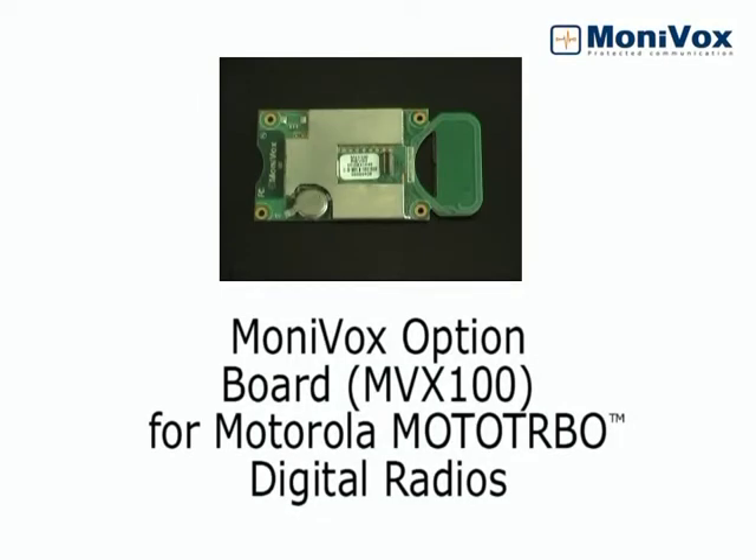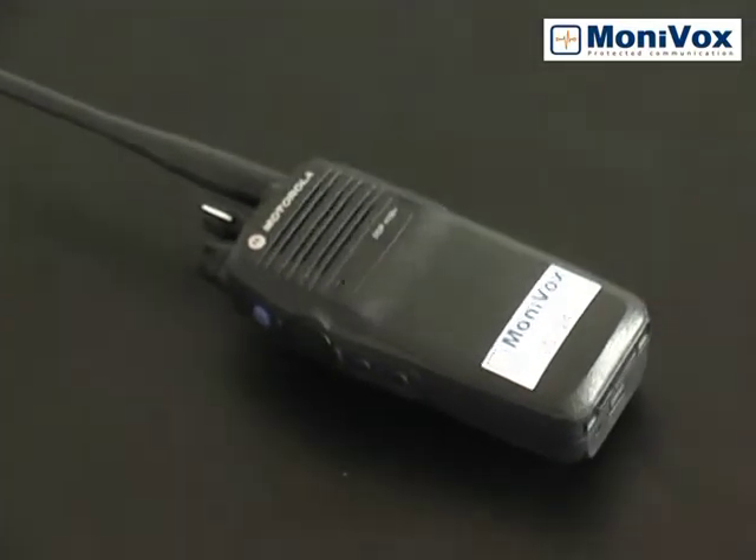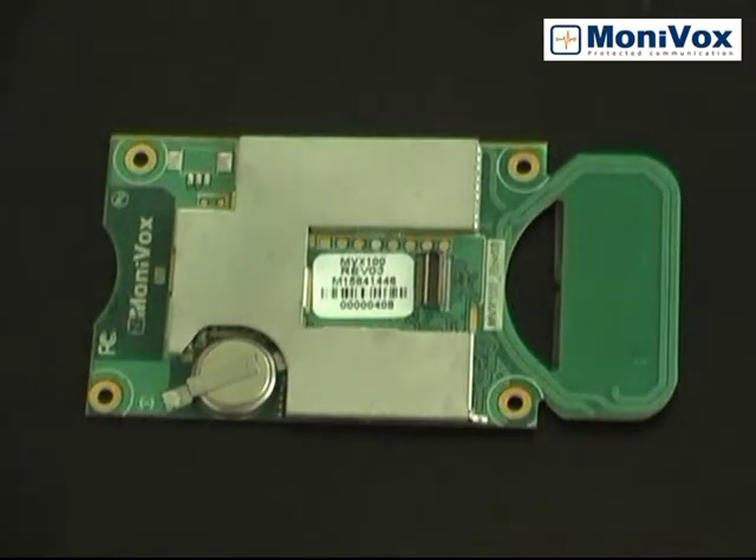The MoniVox Option Board MVX100 is the communication interface between the MonoTurboRadio and the MoniVox application. The MonoTurboRadio possesses originally a board that should be replaced with the MVX100 so that it can execute the MoniVox application.